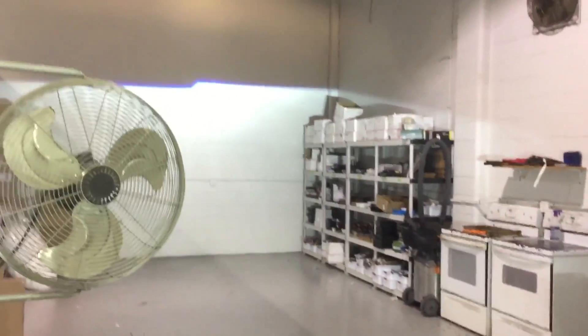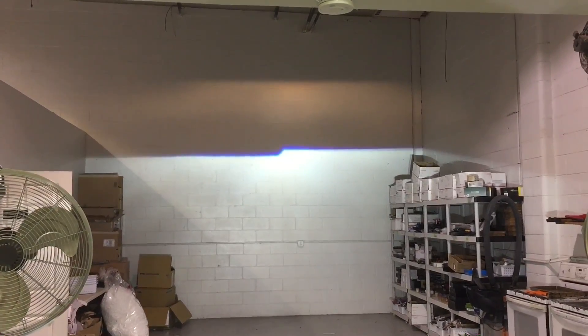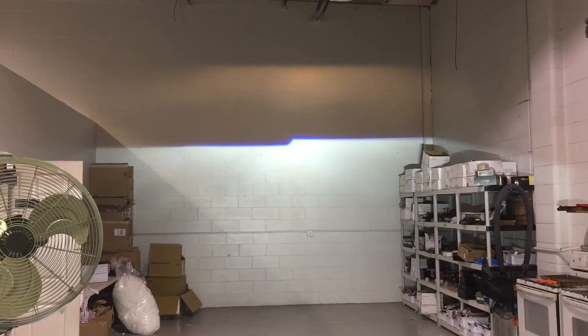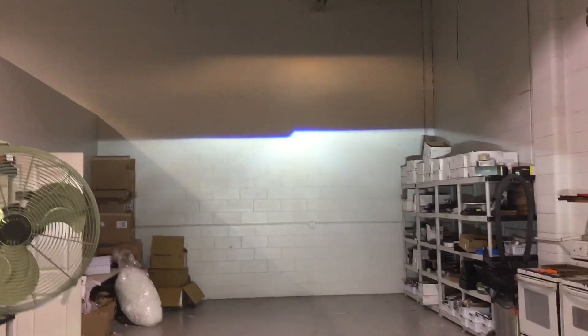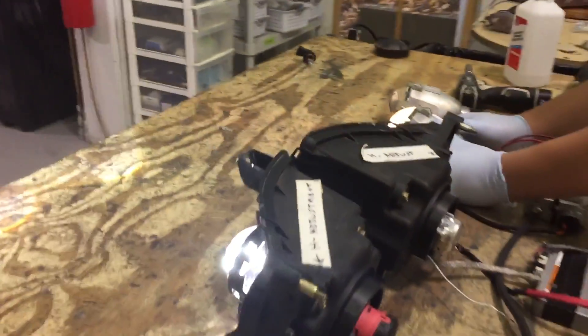You guys can see the original setup up top — that's a halogen 9006 bulb. The new setup is on the bottom: dual bi-xenon projectors, D2S bulbs, 35-watt ballast. You can see what a tremendous difference that is. This motorcycle is definitely not going to have any trouble seeing the road.